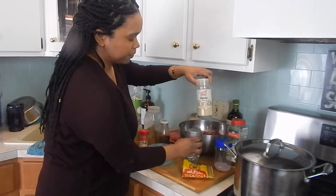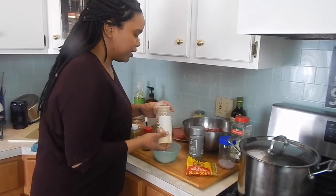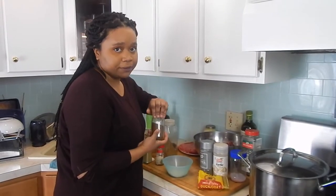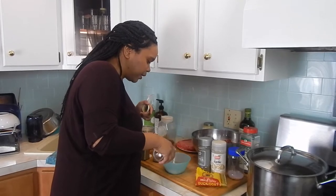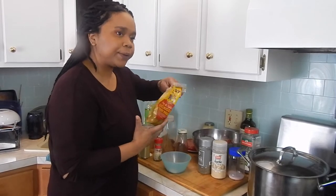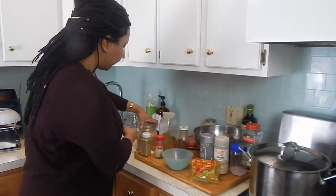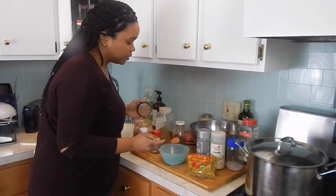Some garlic powder here. Here in Brooklyn we have tons of West Indians, so I can get this pretty easily. If you can't get this, just add more cumin if you want to. Add a little bit of that. Then I'm going to add some curry powder to this — it's a duck and goat curry powder. It's a bit heavier and not as lightly bright yellow as some other curries you might find. You can add whatever curry you have.